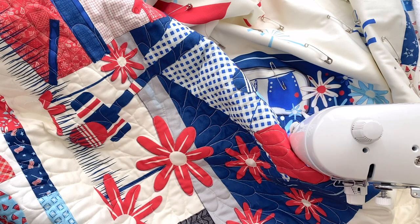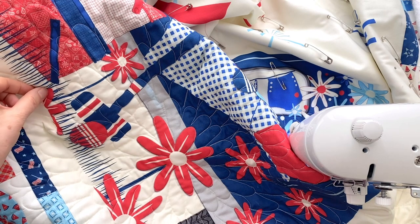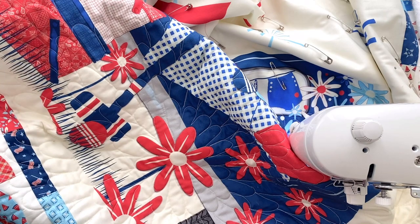I wanted to stop myself and just go over how I'm quilting this because I know I'm going to get a ton of questions, and this is so easy. This is great for beginners — honestly there's no exact pattern to this and it's a really easy way to start in free motion quilting.